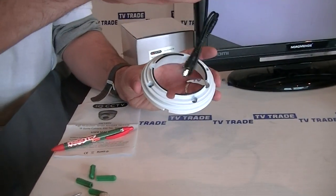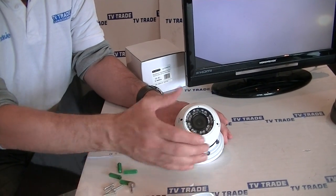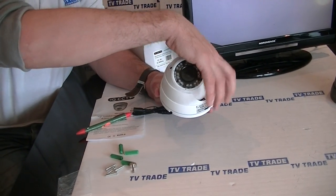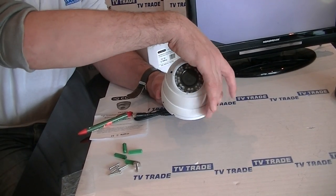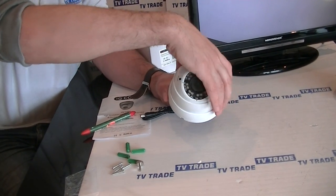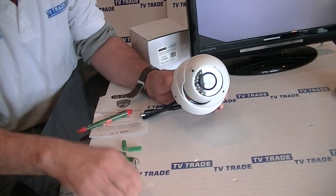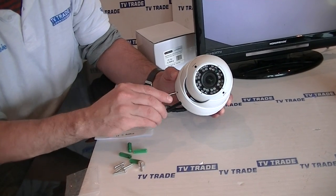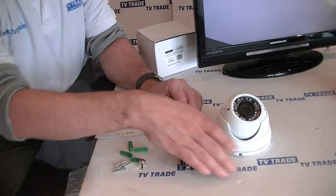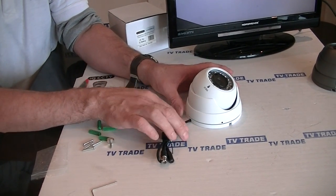So I'll just adjust this back in. If we're setting this up for a particular angle, we can adjust it to whatever angle we want it to point in. We drop the cover back on and adjust it into position. When we have it in the final position we want, we come along with the allen key and lock it into position. In terms of feeding the cable out neatly on a wall, we can just feed it straight through.